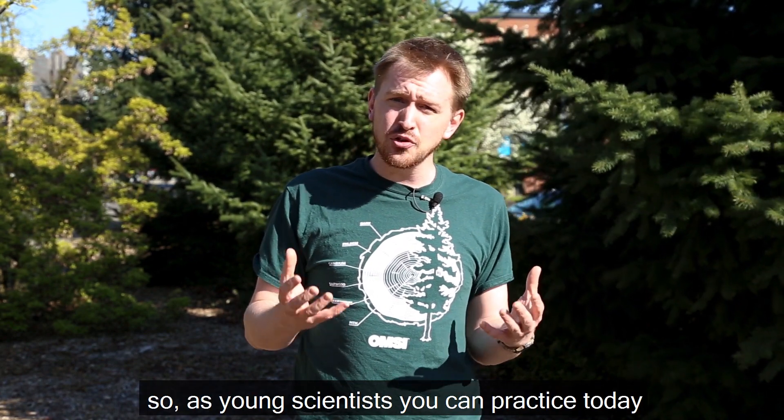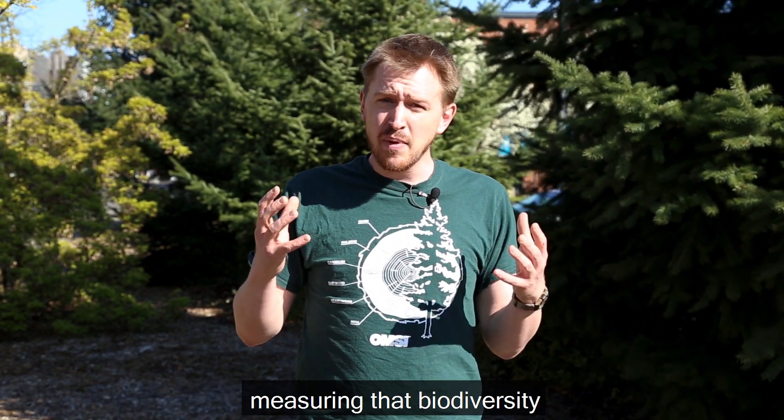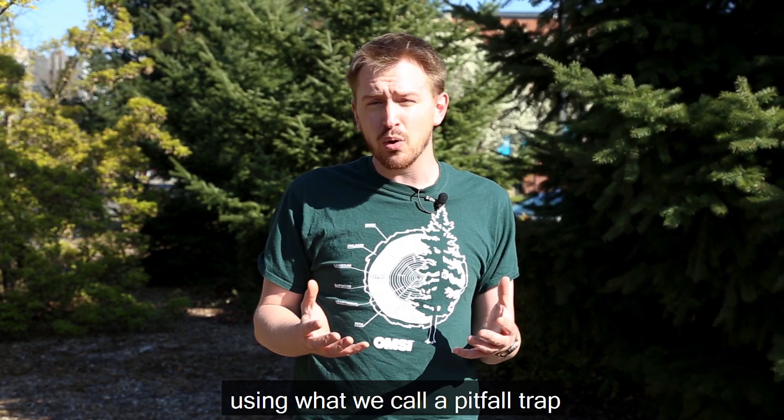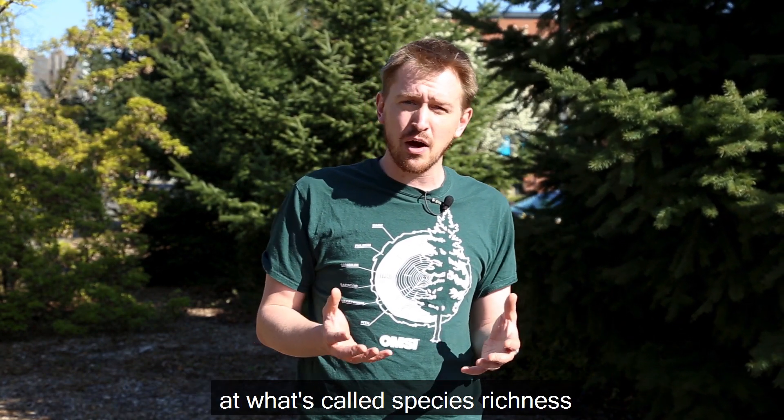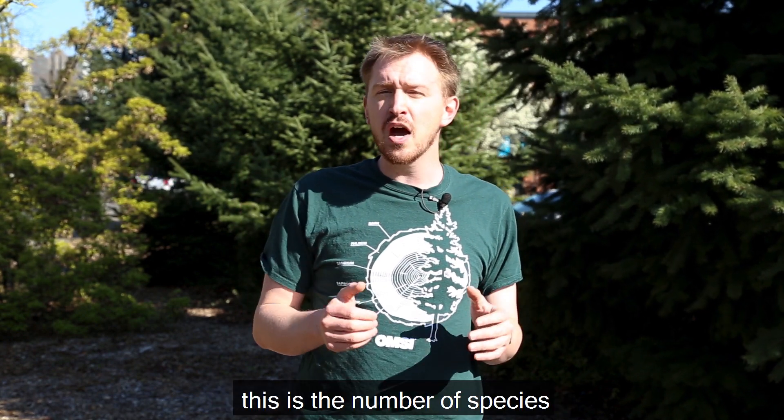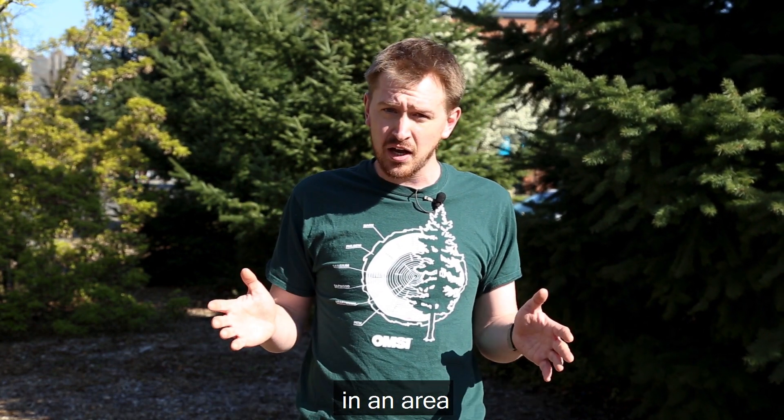So as young scientists, you can practice today measuring that biodiversity using what we call a pitfall trap. This is going to look very specifically at what's called species richness. This is the number of species in an area.